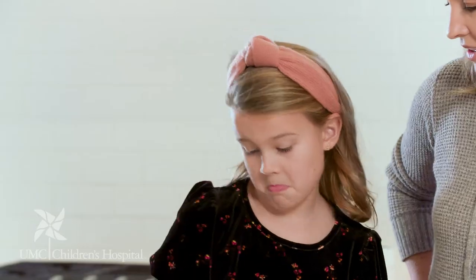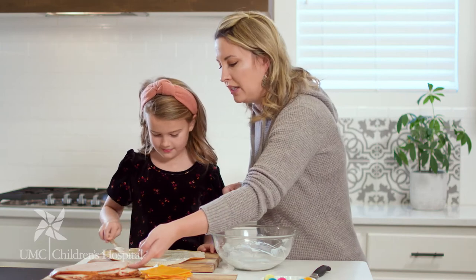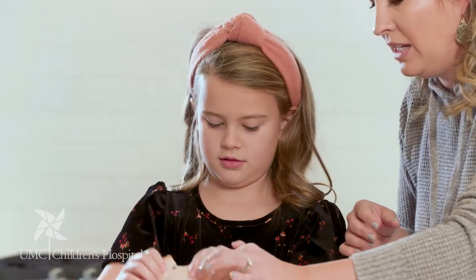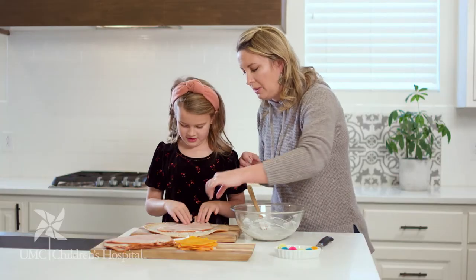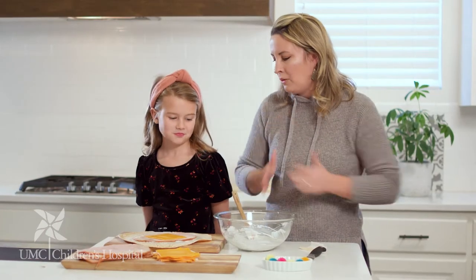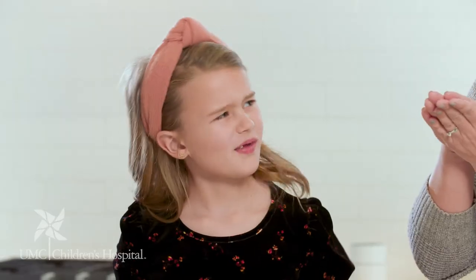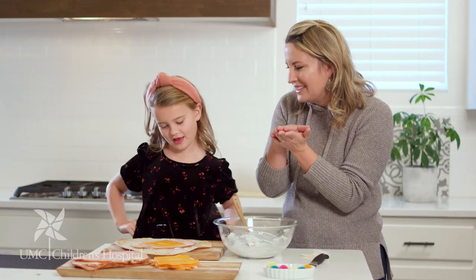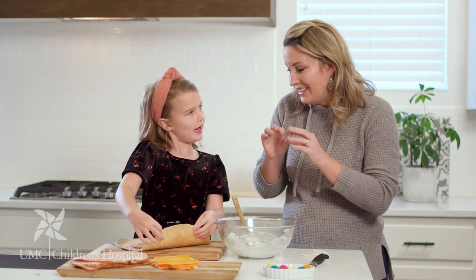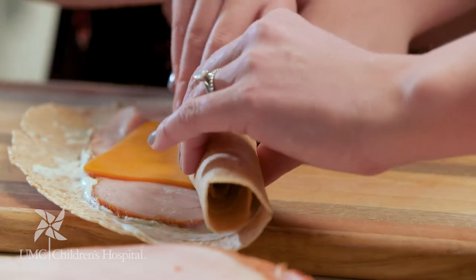Spread it around on the tortilla. We're just gonna add one of these right on in there, right in the middle. Perfect. We've got cheddar cheese. Now how do we make a pinwheel? You give it a little roll — there you go, look at that!